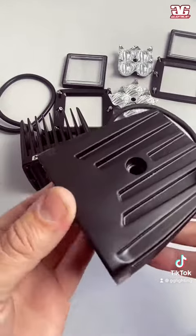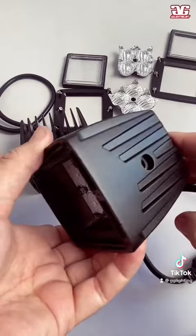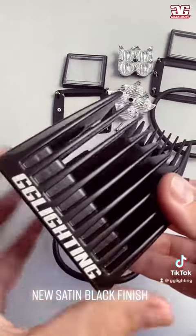We also upgraded the finish on the pods from a matte black to a satin black. This finish has a lot less chance of fading under the sun and has a more premium appearance. The logo was also updated with a new font and the laser engraving is a little bit bigger as well.